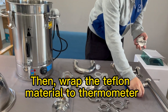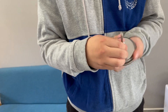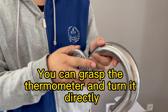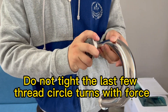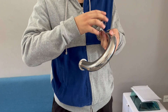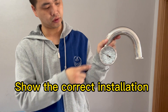Then apply teflon material to the thermometer. You can grasp the thermometer and turn it directly. Do not tighten the last few thread circle turns with force — tightening too hard will break the thermometer. Twist back and adjust several times until the number is vertical with the floor, showing correct installation.